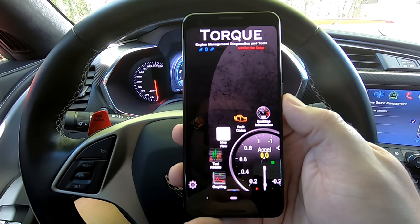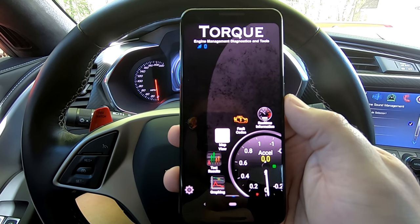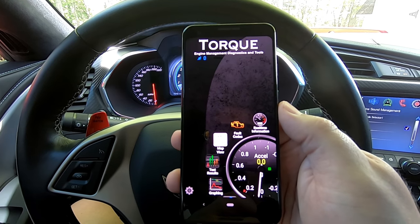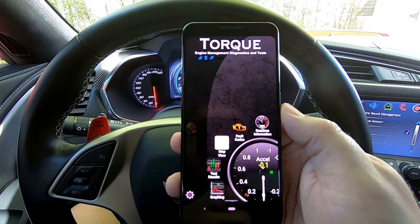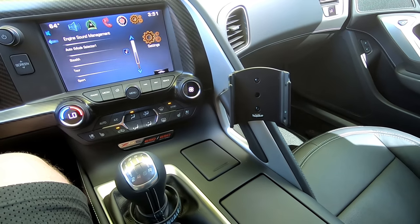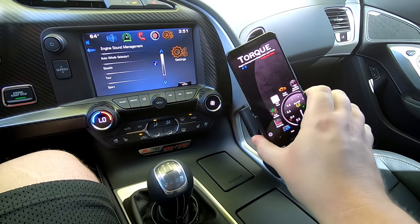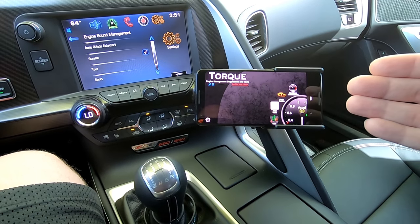This is the Torque Pro application. What we're going to be able to do in here is almost unlimited when it comes to your car — this thing will show you almost everything you ever need to know. Especially if you're tracking your car, it has a lot of invaluable information. The best way to use this would be to have something like a Pro Clip mount, and we can slide the phone right in there and even turn it sideways to display the most information.